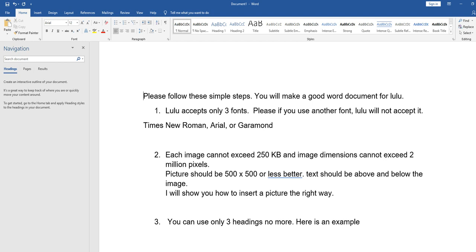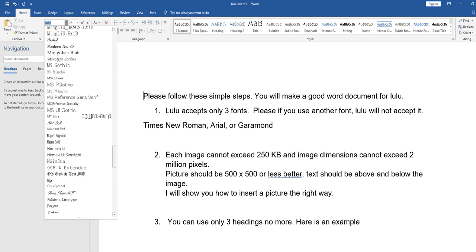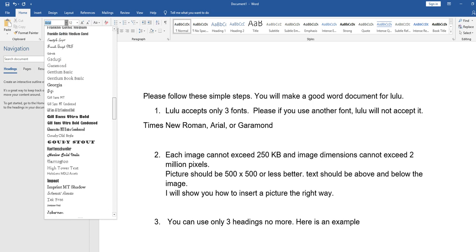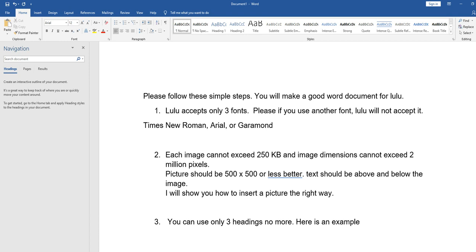You must use one of these three fonts: Times New Roman, Arial, or Garamond. You can find them by clicking the font list. For example, if you scroll down you can find Times New Roman, and if you scroll up you can find Garamond. If you use another font, the Lulu converter will not accept your document.